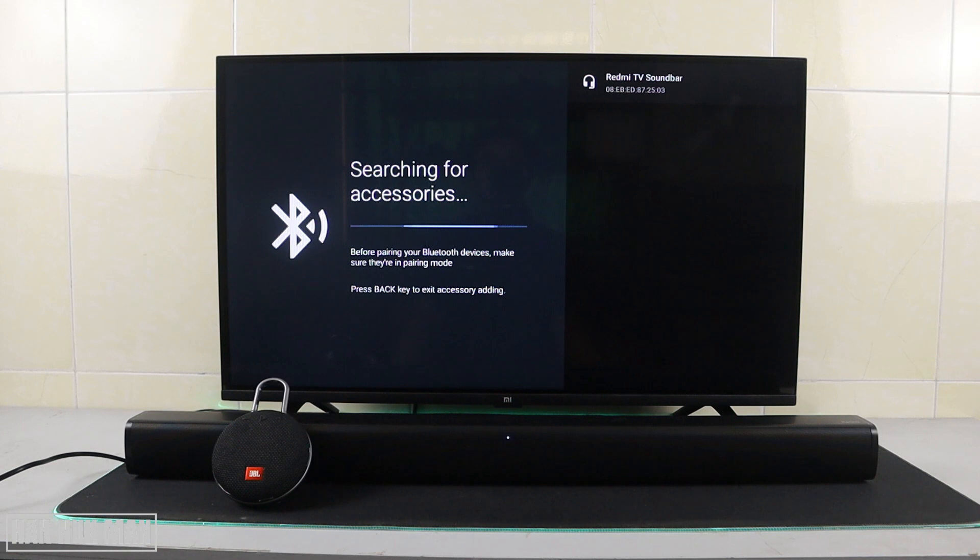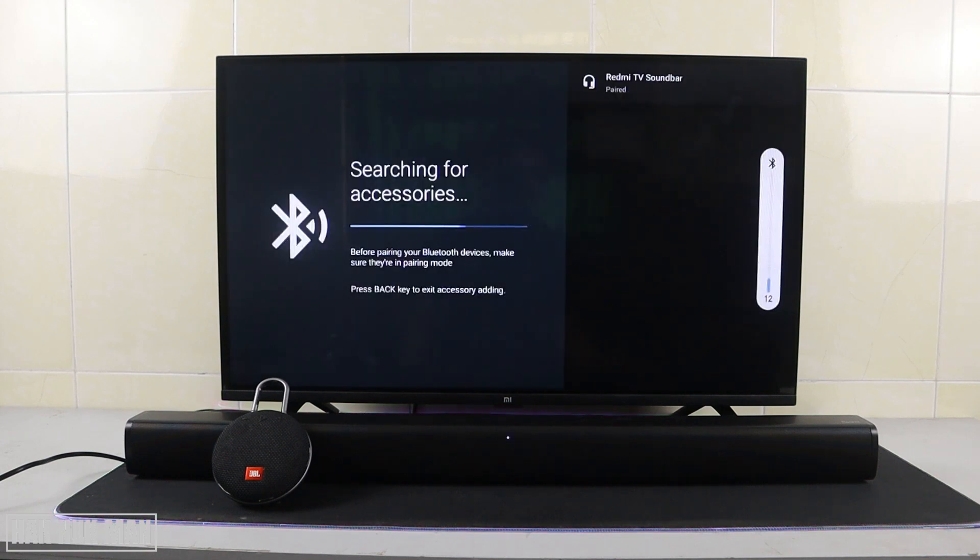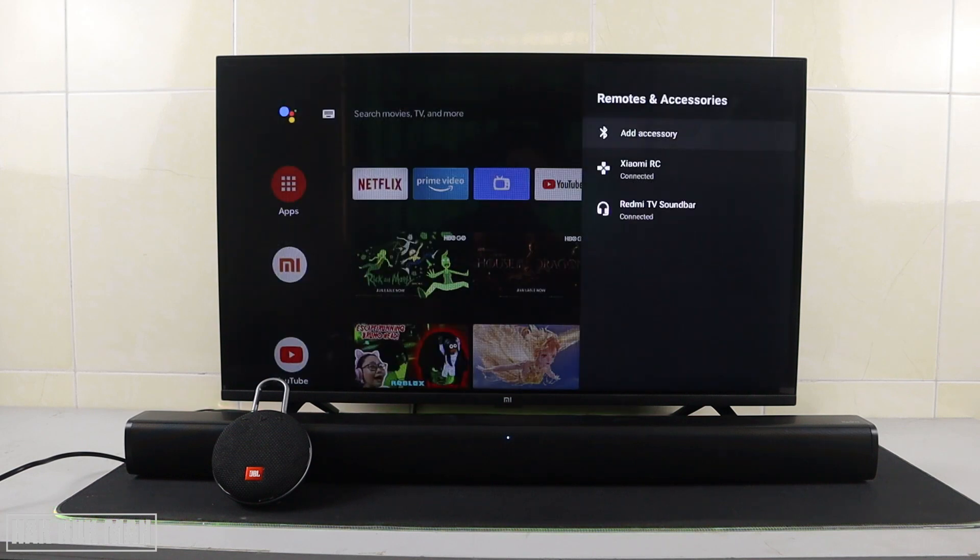Select the JBL Clip 3 and choose 'Unpair.' Now you can add another accessory. Here we select the Redmi TV soundbar and confirm to pair again. You can hear the connection sound come from the TV soundbar, and this logo indicates it's connected.